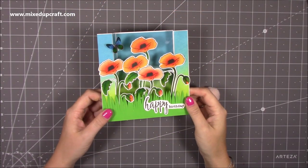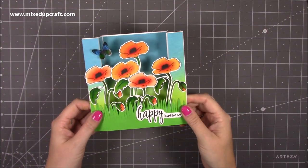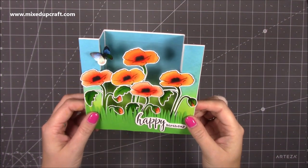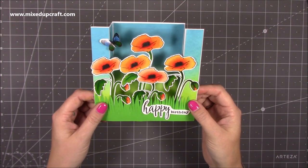Hi everybody, it's Sam at Mix Up Craft. Thank you for watching my tutorial. Today I'm going to be showing you how to make this really pretty six by six bridge fold card. I've done the five by seven and I will share that one up here, but I thought I would do the six by six really to show off these beautiful little poppy flowers.